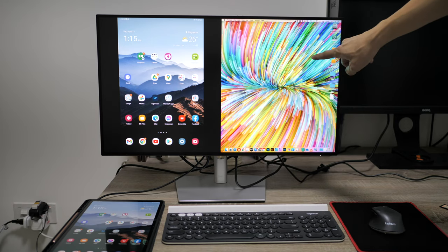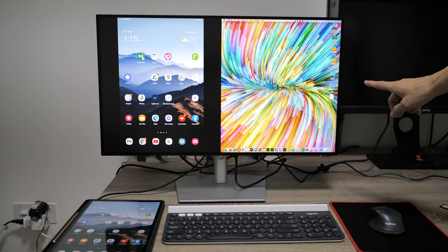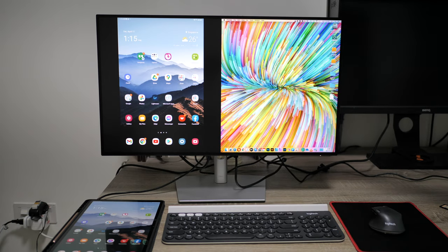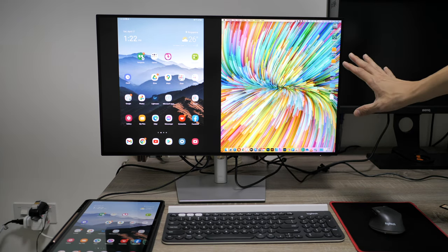I have two video input sources connected to demonstrate picture-by-picture. There's also picture-in-picture, where you see the full desktop with a small inset for the second video source. On the left side, the Samsung Galaxy Tab S7+ is connected to the USB-C port with 90W power delivery and video input. On the right side, a Mac Mini is connected via HDMI. I've also connected an additional USB cable for data transfer, essentially turning the monitor into a USB hub.